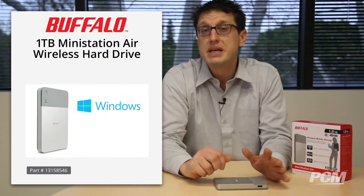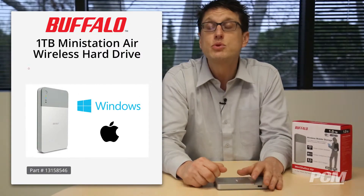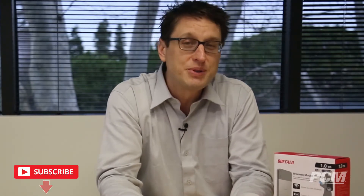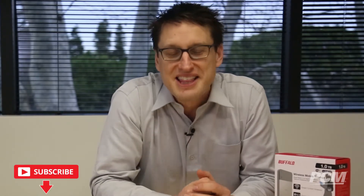For a full list of supported files, follow the link below to our website. The MiniStation Air works for both PC and Mac computers and comes with a limited three-year warranty, so order yours today. If you like what you just watched, give this video a like, and if you're interested in seeing more news and reviews on the latest tech products, be sure to subscribe to our channel. Thanks for watching.